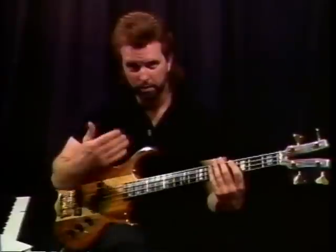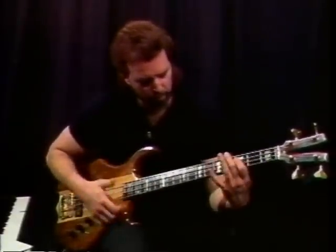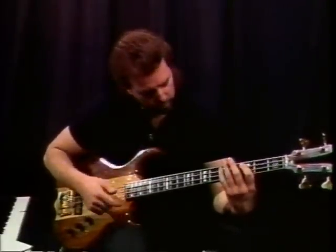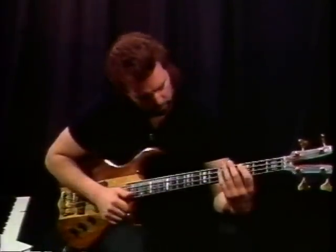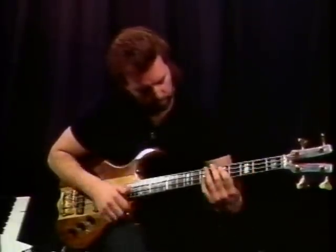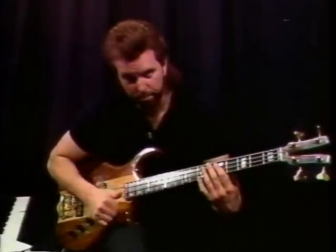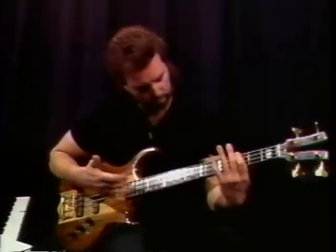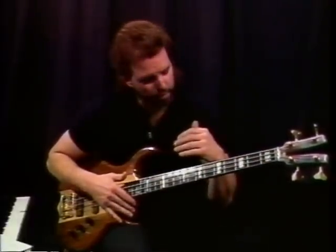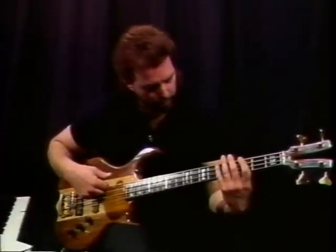He starts off with that syncopated top beat and leads into it — it'll be C to D. After you do this, you'll lead down here. Now that you've changed strings, I'll call it G to A because that's what it looks like, even though you're on a low D now.